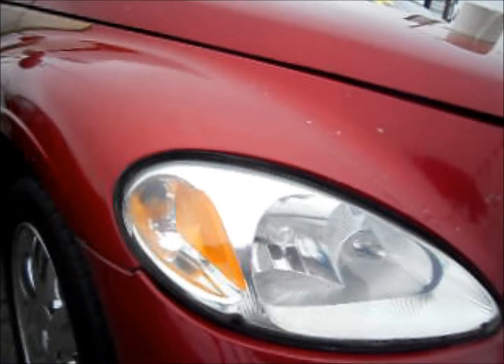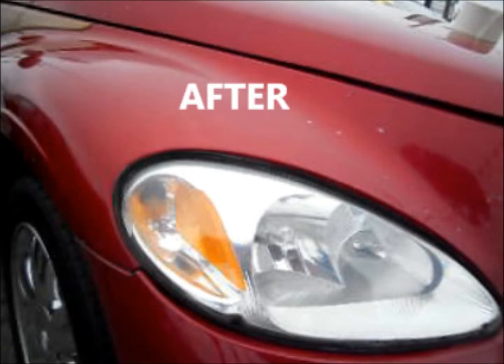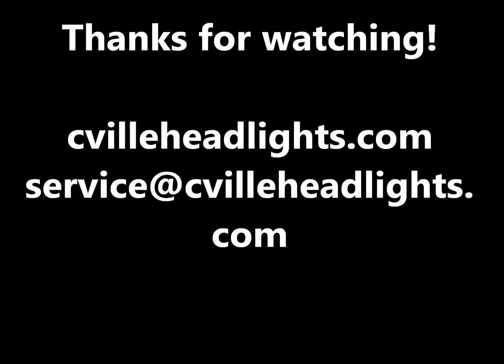This marks the end of our restoration process. As you can see, the lens has regained its original clarity and shine. For more information, pictures, and videos, you can check us out at seavilleheadlights.com. I hope that you have enjoyed this video, and thanks for watching.